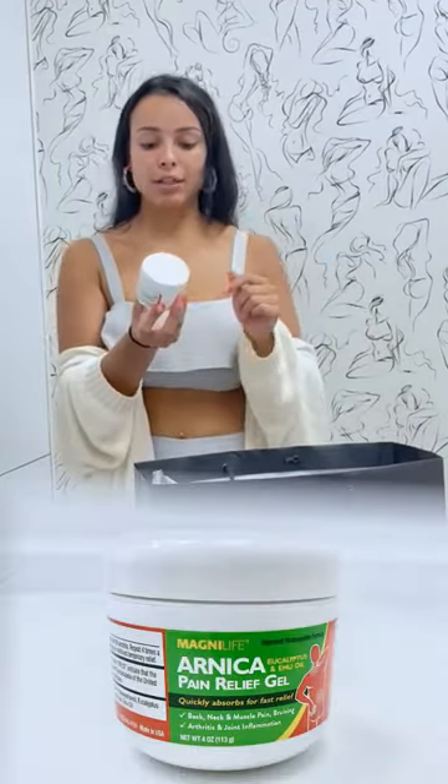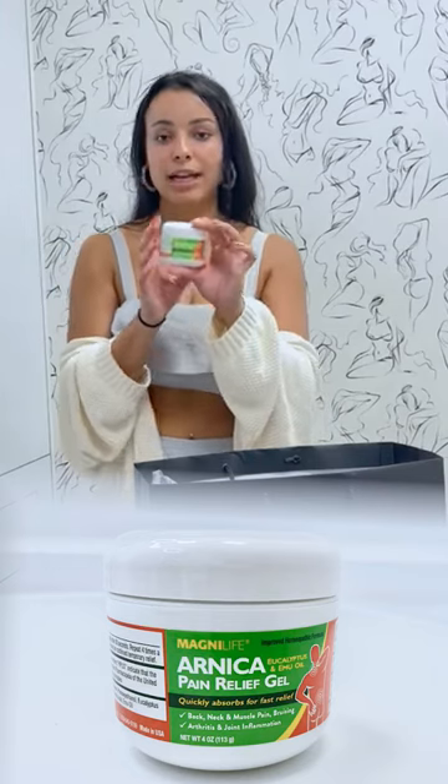Next we have the Arnica pain relief gel. This will help reduce your muscle pain, joint pain, bruising, and any discomfort you may feel. You just rub this on and it'll relieve it, and you could also use this way after you get your surgery done. This is extremely helpful.